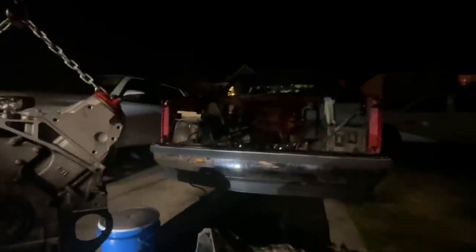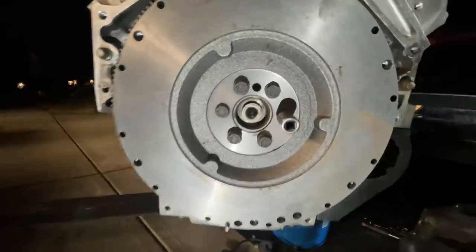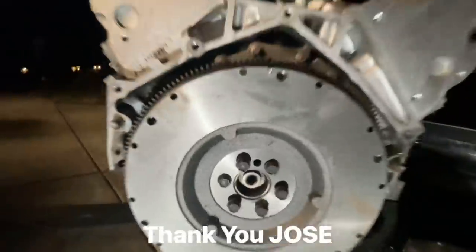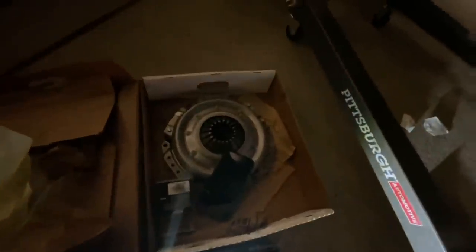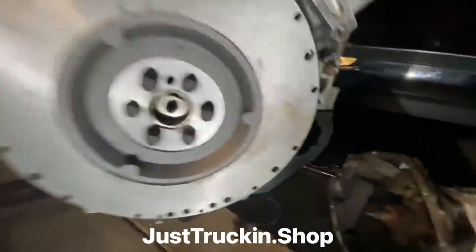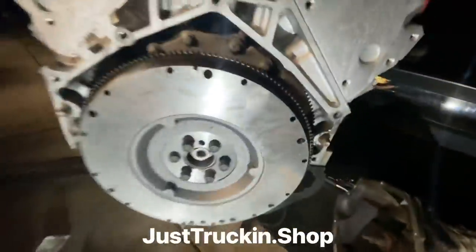See you tomorrow guys — hopefully this thing goes in the truck sooner than later. We did get the pilot bearing in there, got the new flywheel on with new flywheel bolts. Making progress — lining up the clutch. One more clip to add and then we'll get the pilot bearing aligned and mate them up.